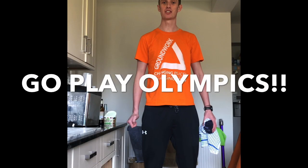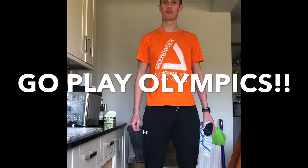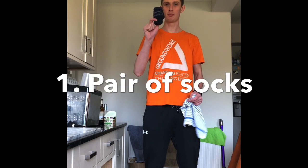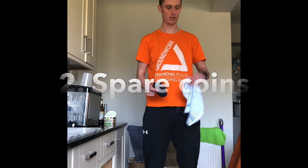Morning everyone, video number six from Let's Play. We're going to be doing four little videos for you to make a little olympics. All you need is a pair of socks, spare coins and a tea towel. Let us know how you get on.